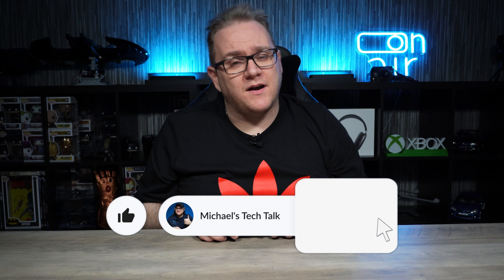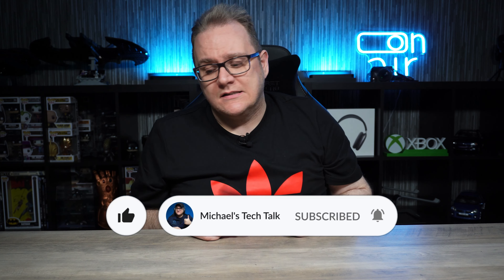That about wraps it up for this video guys. I hope you liked it - if you did, smash that like button and don't forget to click subscribe and ring that little bell to be notified of new videos. I have more S23 content coming - more cases to review, a camera comparison, and a full review coming a little later down the line. If you're interested in seeing that, drop a comment below and give me a thumbs up. Until the next one, I'll catch you later.